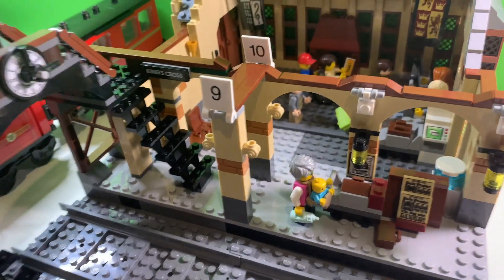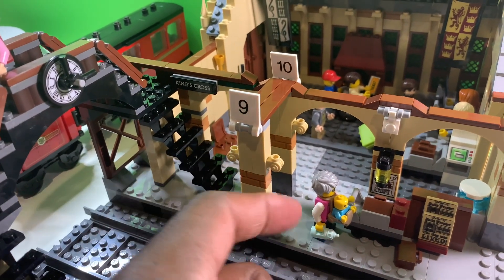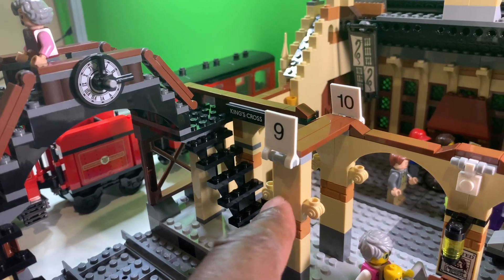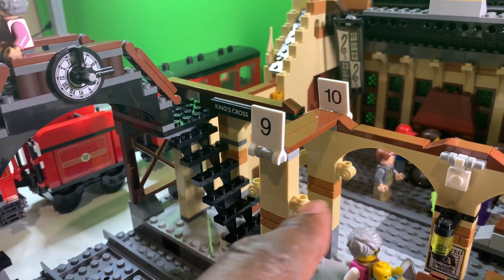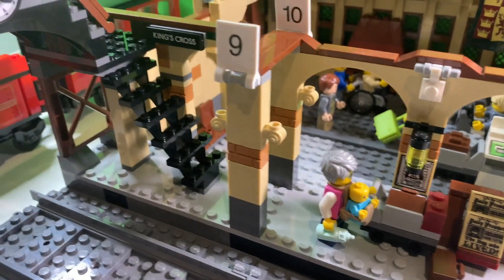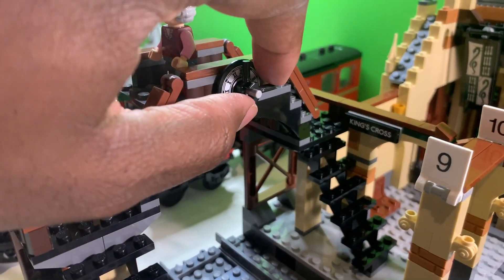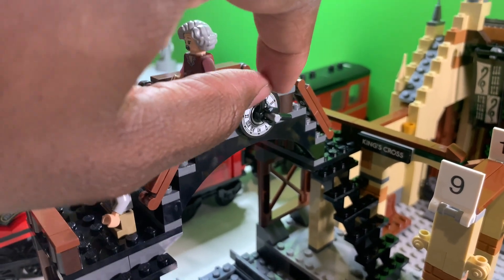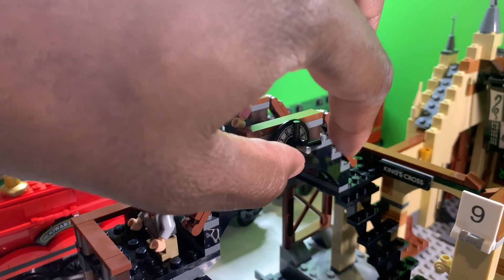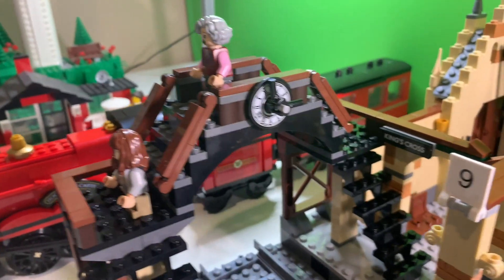I took off that little wall that separated platform nine and three quarters from the rest of the platform, changed out the lights because it was sticking out too far, and put these little decorations there so you can walk straight through. I love what Lego did with this little clock — the arms you can adjust — it's just those grill-like pieces, like the tongs you use for hot dogs. That's a good clock, I like that.